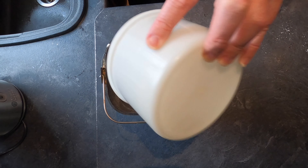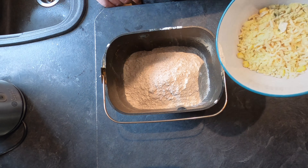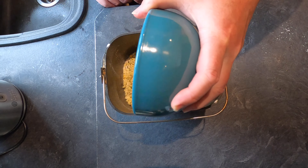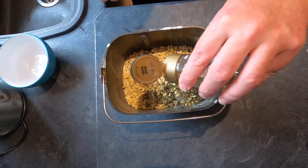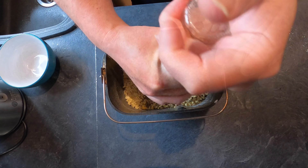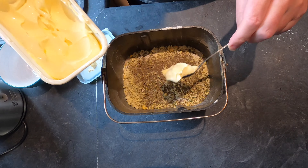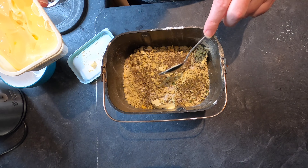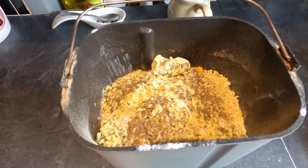Apologies for the background noise — that's Leeds Bradford Airport, somebody going on their holidays. Now adding all the flavouring powder from the pot noodle on top of the flour, along with some Italian mixed herbs because I have them in everything, a little bit of salt, some pepper, and three teaspoonfuls of olive spread — I'm using Olivio, but you can use butter or margarine. It's very melted because of the temperature. Job done.